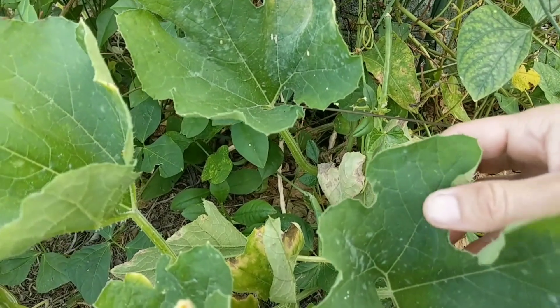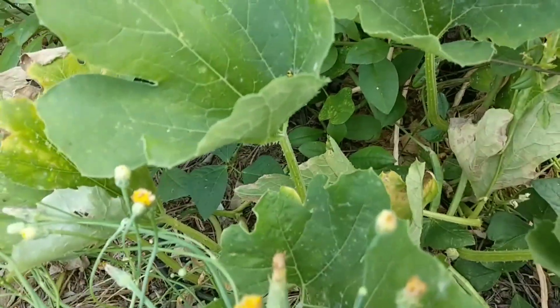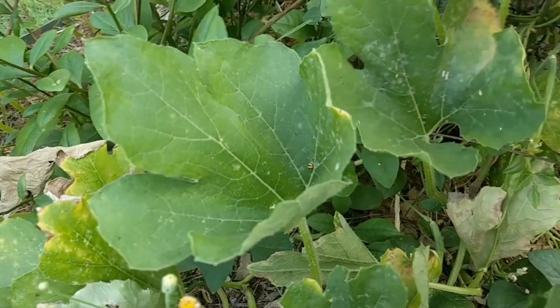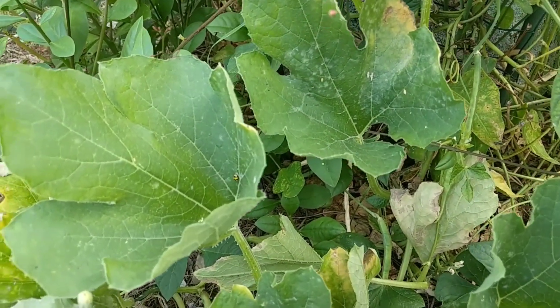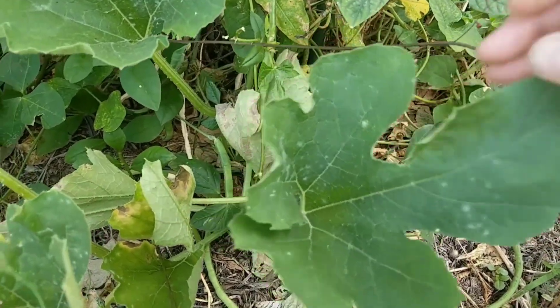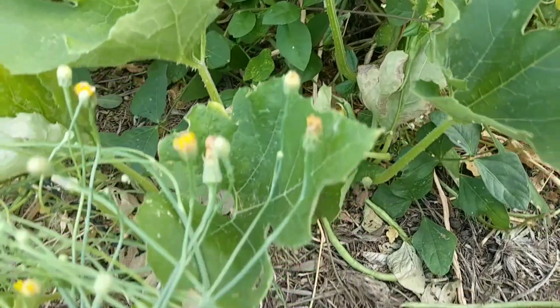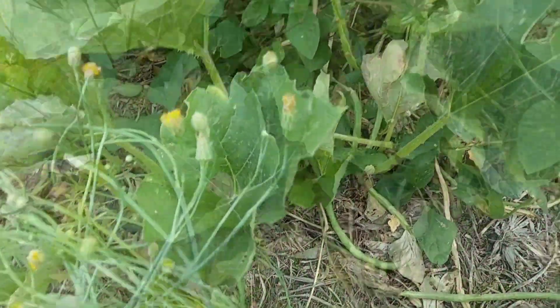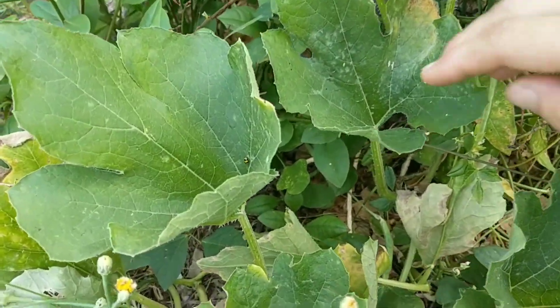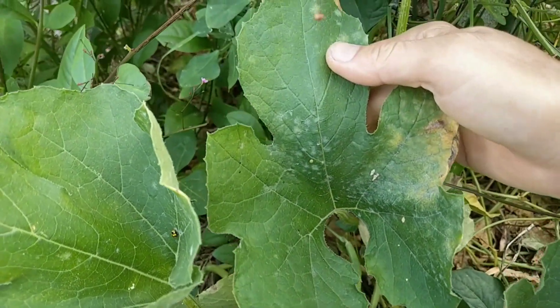This fungus loves a humid environment, so be careful with these kinds of plants not to water the leaves. And if they are growing in shade or semi-shade in particular, watch out for this fungus, which tends to affect the lower leaves — just keep an eye on them. Having said that, it rains, and this fungus is pretty ubiquitous.